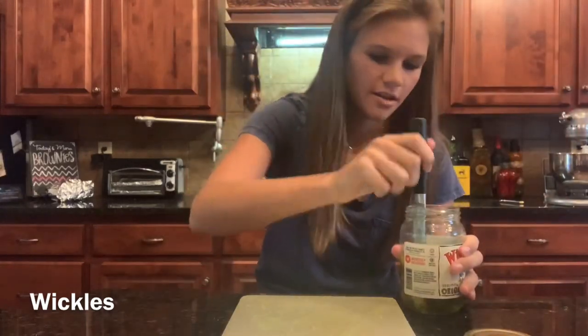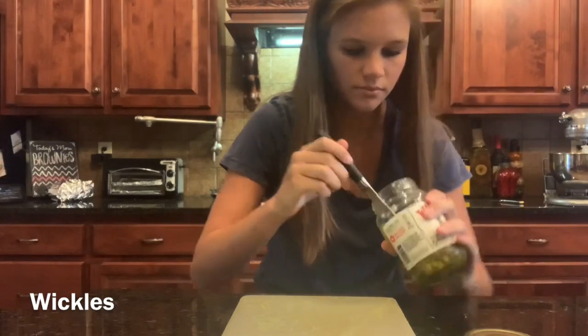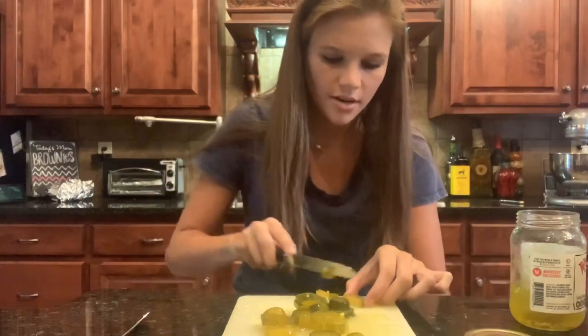Now I'm going to take about half of a jar of Wickles and just take all the pickles out of there, and I'm going to slice these up very small.